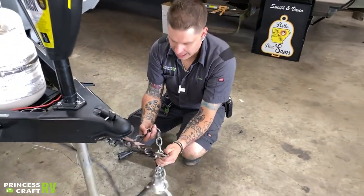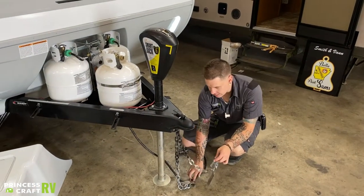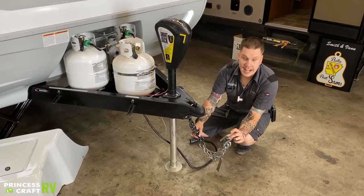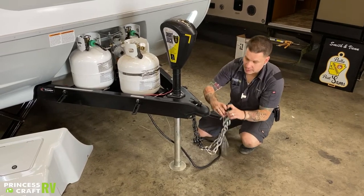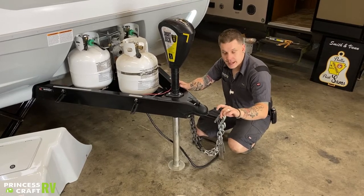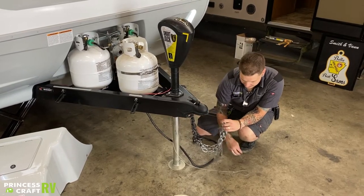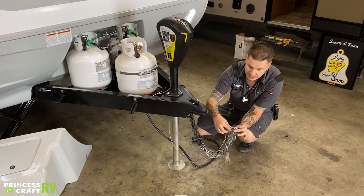We are then going to go ahead and cross these tow chain hooks underneath the coupler. It is state law in Texas that these need to be crossed underneath the coupler, and it is against the law for these to make contact with the pavement at any time. Make sure they're crossed and you have enough room to make your turns, but not so much that they contact the pavement. Riding right next to those tow chains, we want our emergency breakaway cable with a separate connection point onto the receiver.